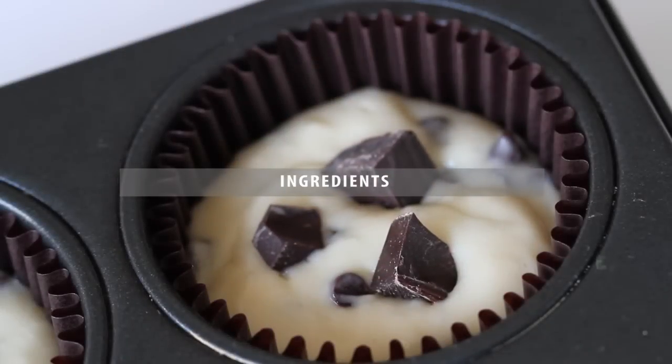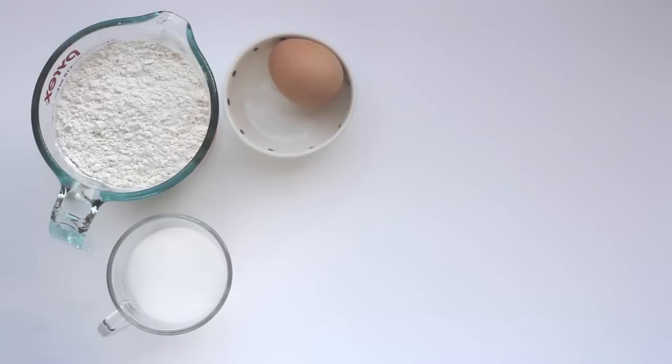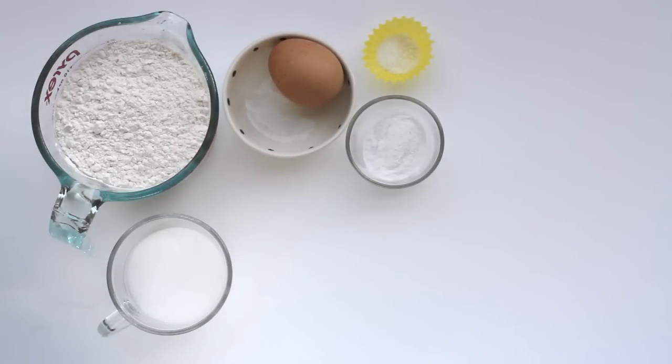For this recipe, you will need 2 cups of all-purpose flour, ½ cup of caster sugar, 1 egg, ½ teaspoon of salt, 3 teaspoons of baking powder, and ⅔ cup of vegetable oil.